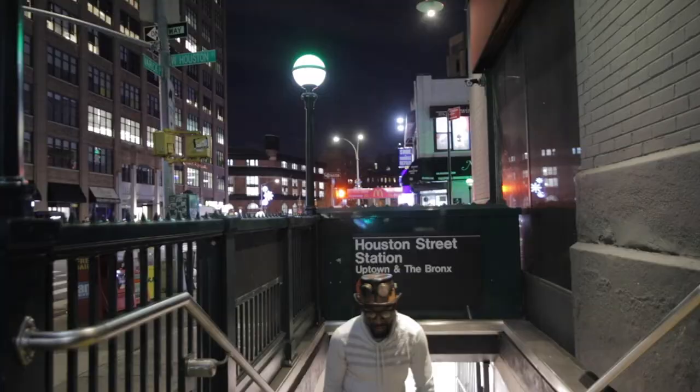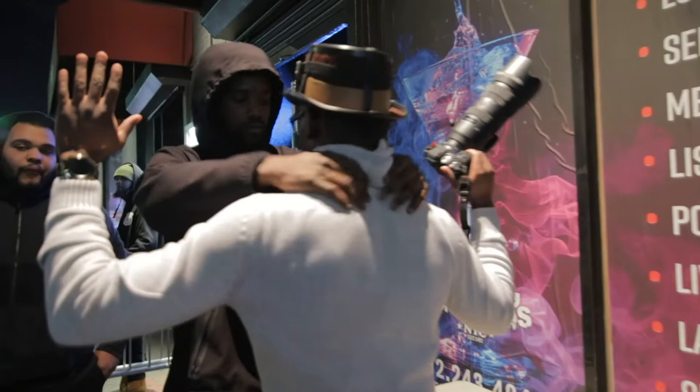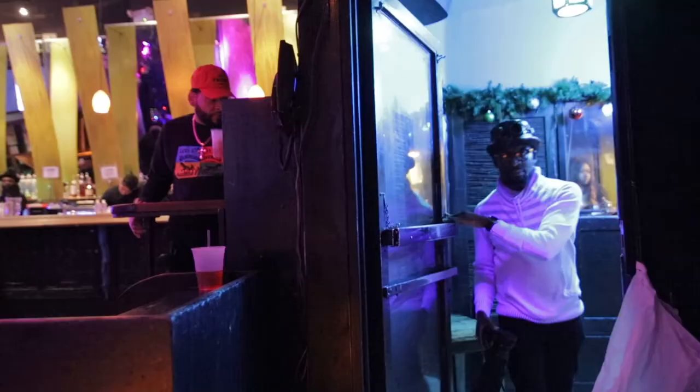I've been into photography for the past seven years, shooting events. One of my favorite venues to shoot at is the legendary SOBs — Sounds of Brazil. I'll show y'all how a professional photographer works at an event. You're about to see some nightlife photography I shot at a local hip-hop showcase.